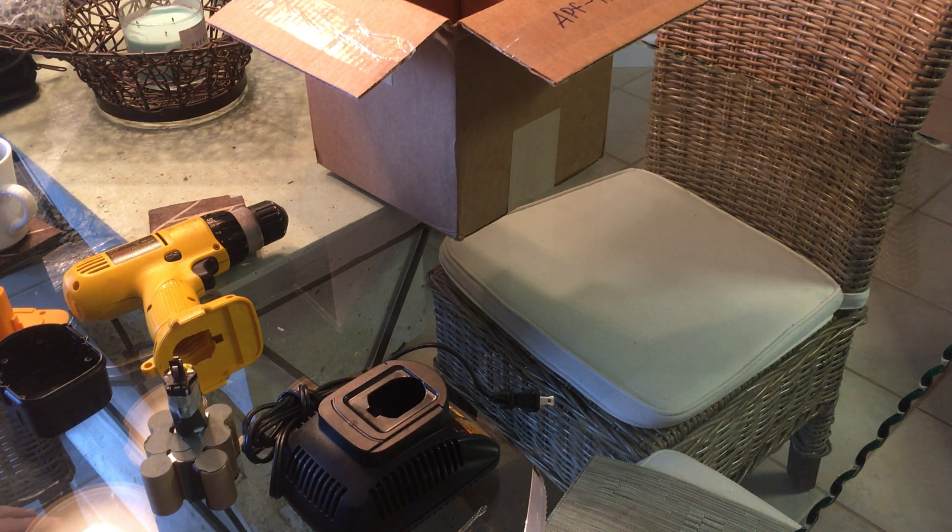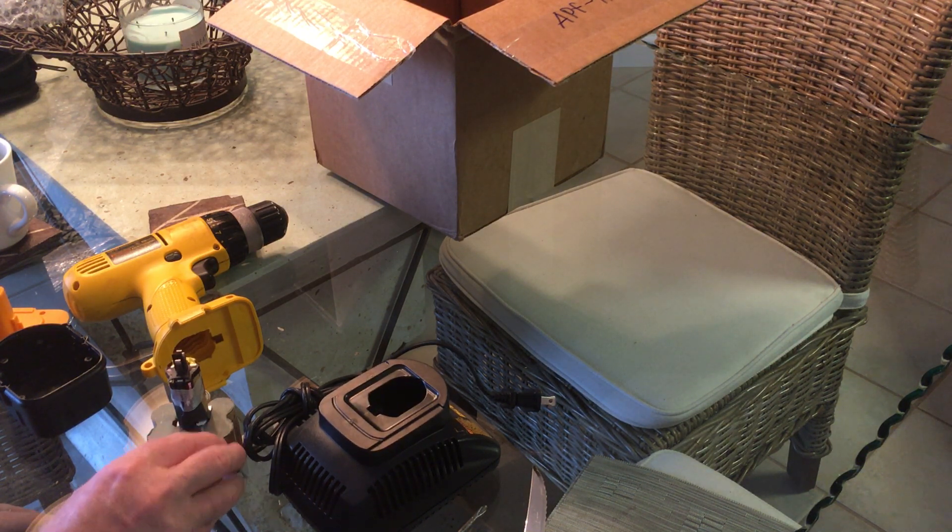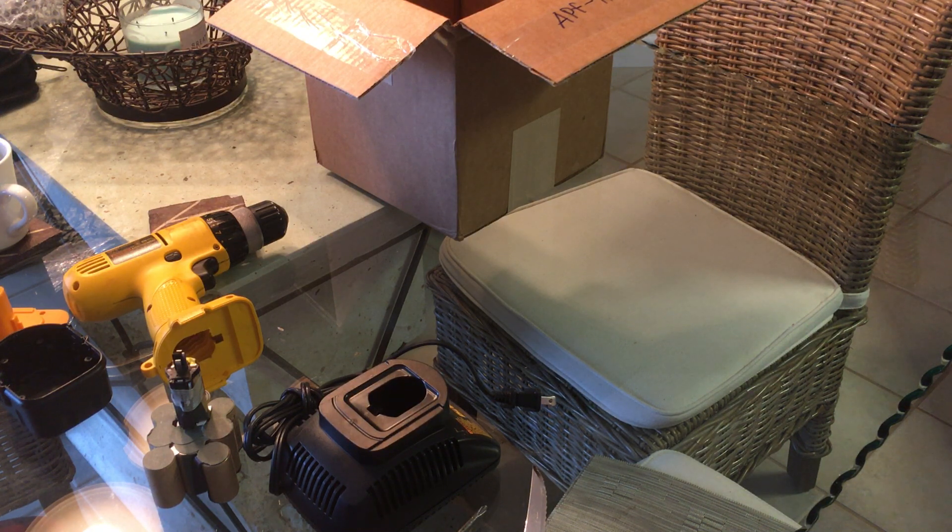Next week I'll be going through this and we'll be characterizing this battery pack. So tune in next week.